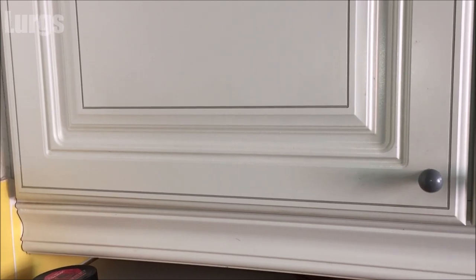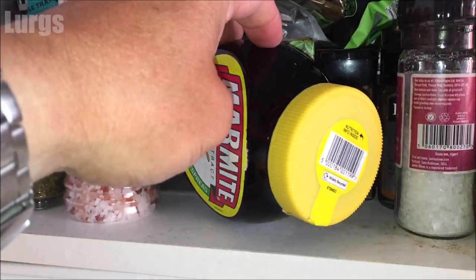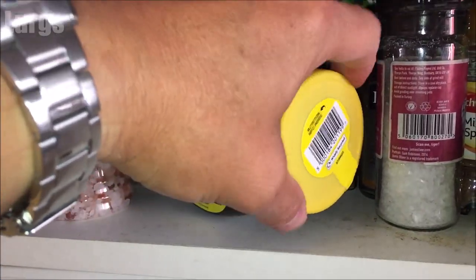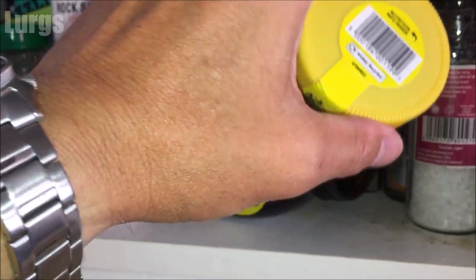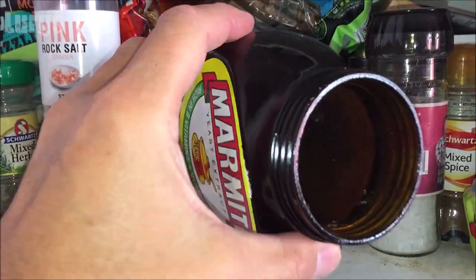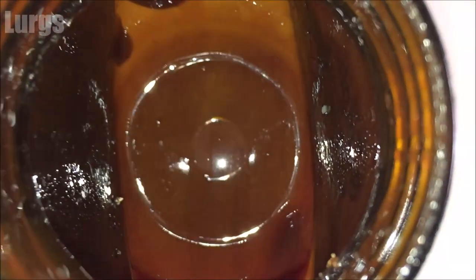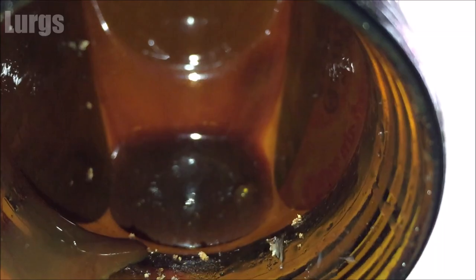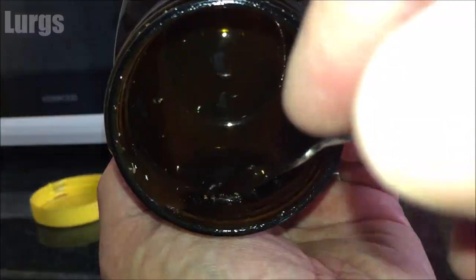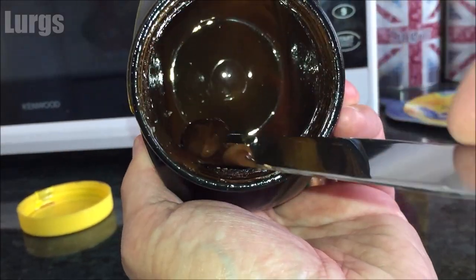This is me coming back to the Marmite jar about half an hour later — it's been on its side all that time. Now if I remove the lid and look inside, with the help of gravity the Marmite has sunk to the bottom, which in this case means the actual side — the flat edge. And there it is.